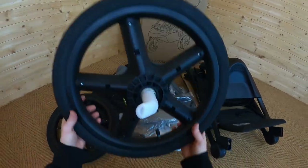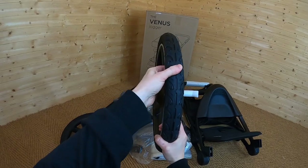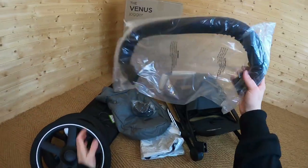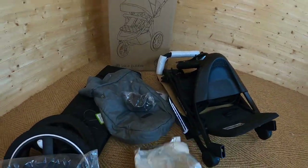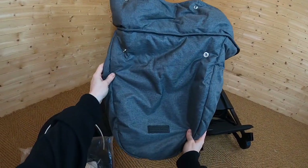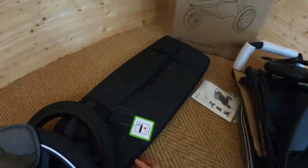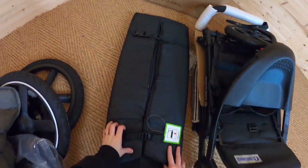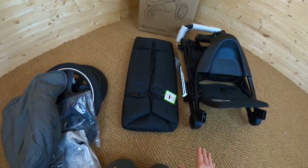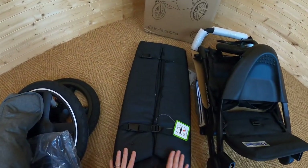So included in the package, obviously you're going to get your tyres — and look at the size of those. Absolutely amazing for off-road, air-filled tyres. You also get a detachable bumper bar, rain cover is included. You have the foot muffs here in the space grey colour — really nice black leveret detailing on there. And here is our newborn cocoon, which is going to be able to attach to our pushchair.